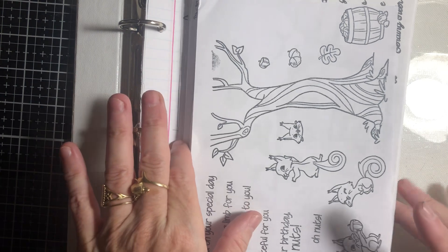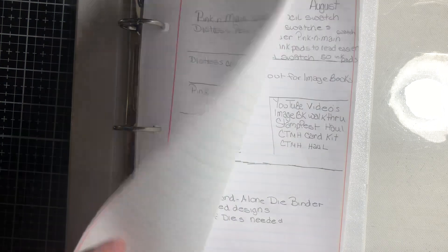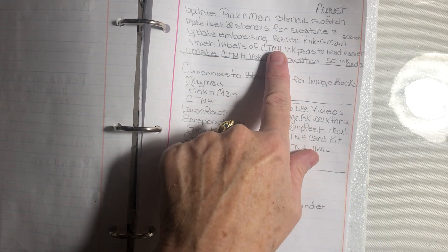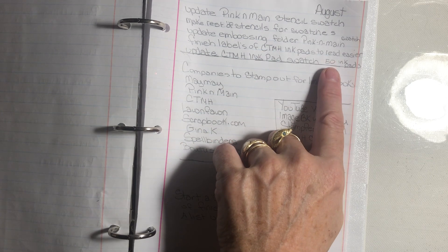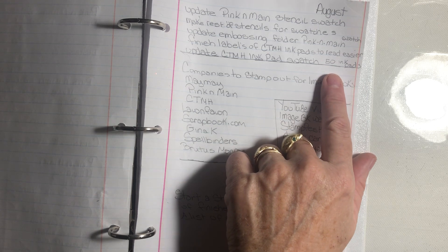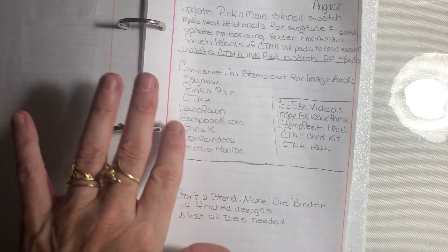The other goals that I have not done, going on to next month, are the Stamp Fest haul and a Close to My Heart card kit. This is August, so the goals rolling forward include: update the stencil swatch with Pink and Maine, make the rest of my stencils for swatches, update embossed folder for Pink and Maine, finish labels for Close to My Heart ink pads, update the Close to My Heart ink pad swatch, and work on the image books since I get stamps for the majority of them.